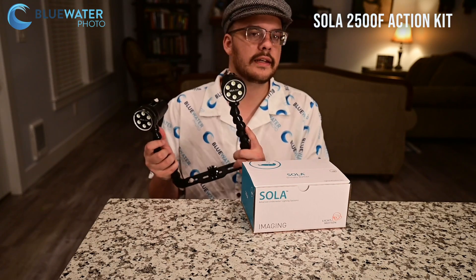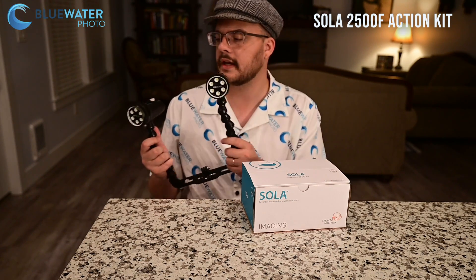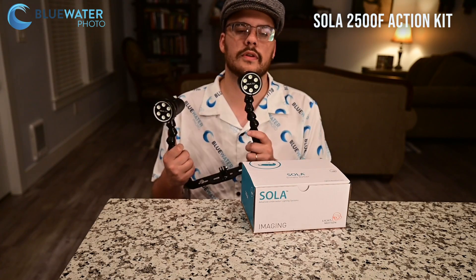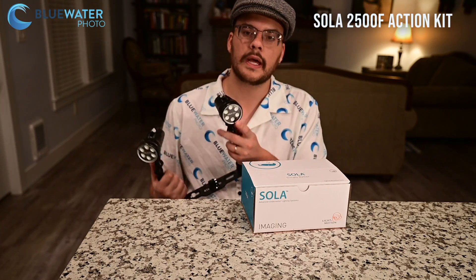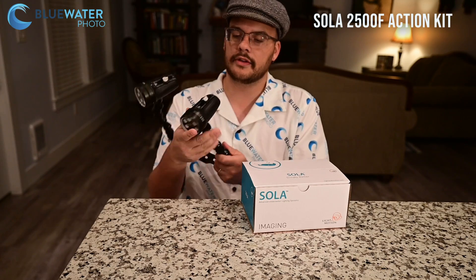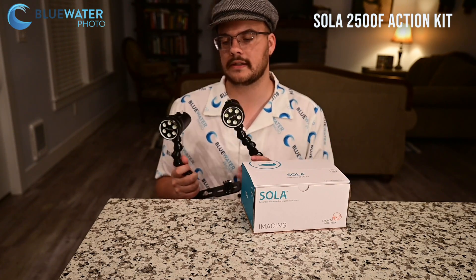They are $299.99 for each light, and we have them on sale for $210 each. But again, with the action kit, everything is $455. These lights are a little bit more simple than the dive version of the Sola 2500 — they only have the flood beam, which is a 60-degree flood beam. They are depth rated to 100 meters, completely sealed, and charge on the back. Their charge time is a little bit longer at 150 minutes, and their burn time is a little bit shorter at 45 minutes.